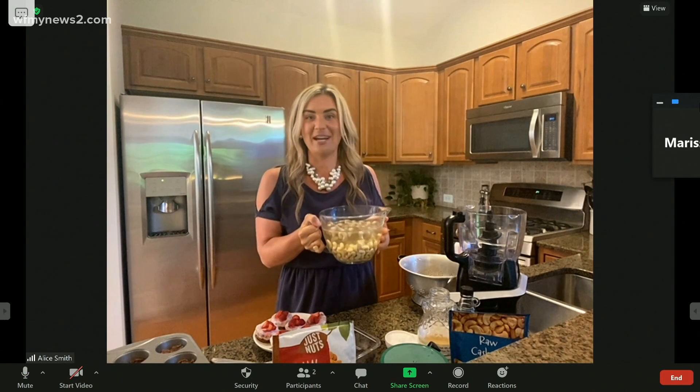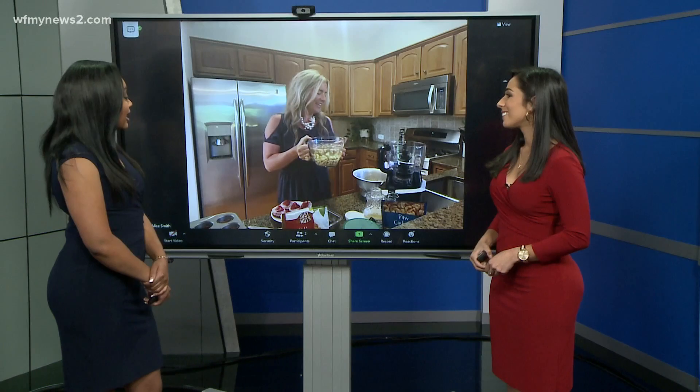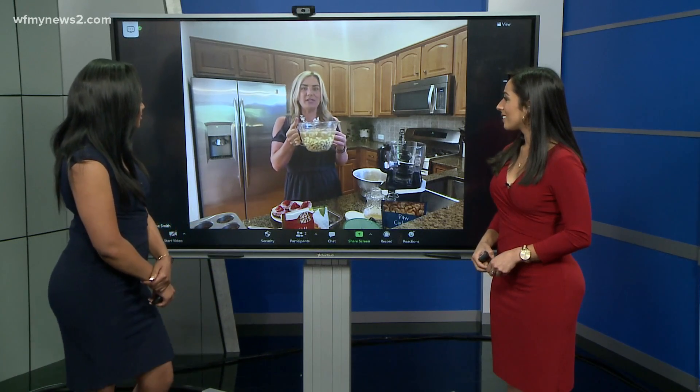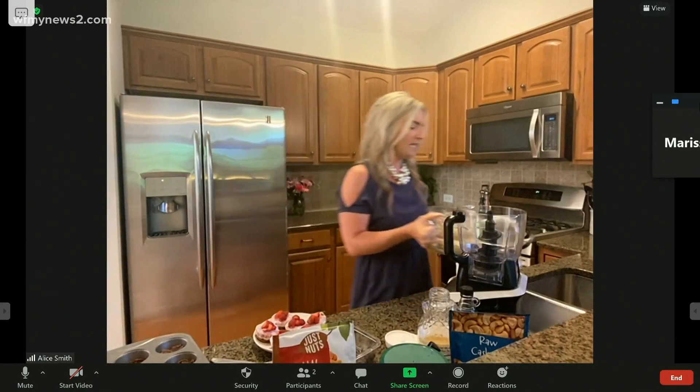I know it sounds kind of crazy, but it works. That's interesting — the first time I've ever heard of something like that. I soaked these overnight, so I'm going to just drain these really quickly.